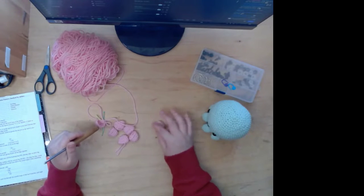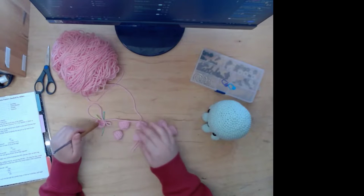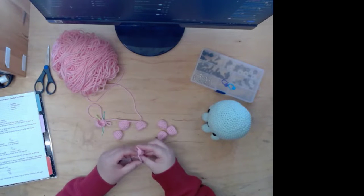I got all my legs — one, two, three, four, five, six, seven, eight. I have all my legs and now I have to attach them.